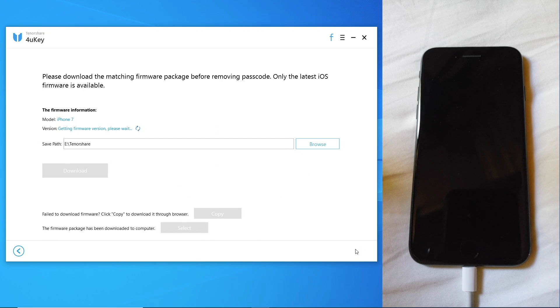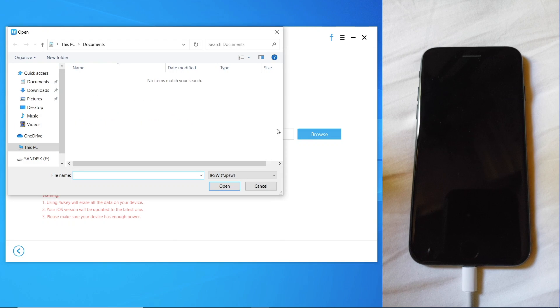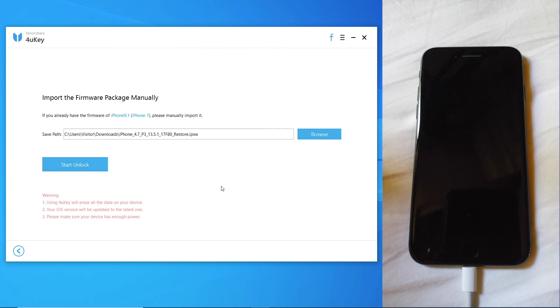Okay, and now the next step is to download the firmware. I already downloaded it, so I'm just going to select it and then start the unlock.